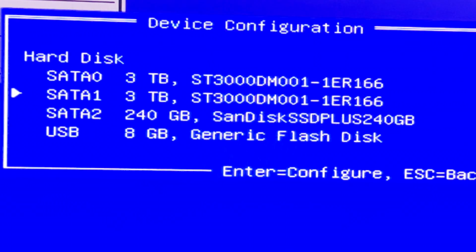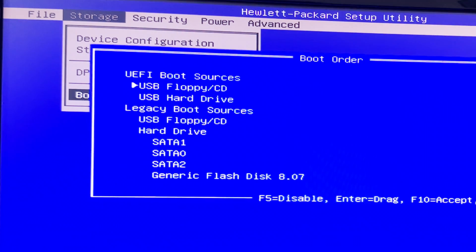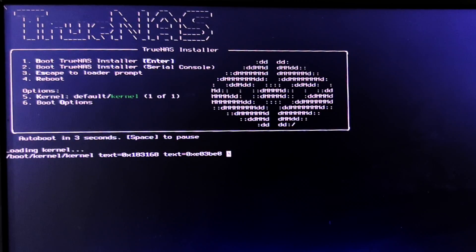I'll use SATA 2 (the 240 GB SSD) for the TrueNAS installation. For storage, I'll use the two 3 TB drives and set up mirroring between them so that if one drive fails, I have a backup on the other. I'll go to boot order, set USB flash drive first, then SATA 2 as the boot drive. Once installation is complete it will load from the 240 GB SSD where TrueNAS is installed. I'll save changes and exit, then press Enter for the TrueNAS installer.